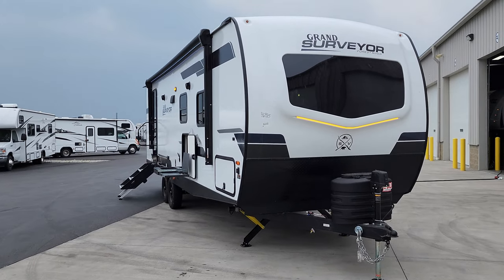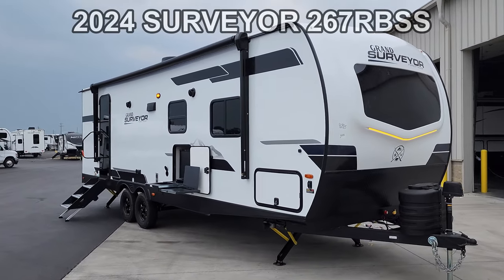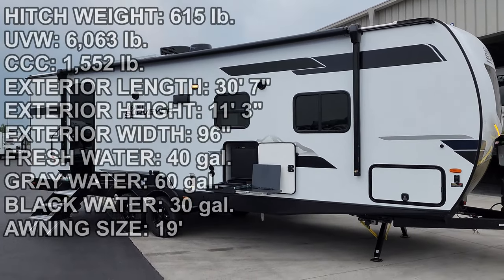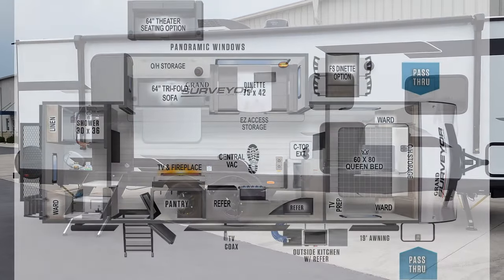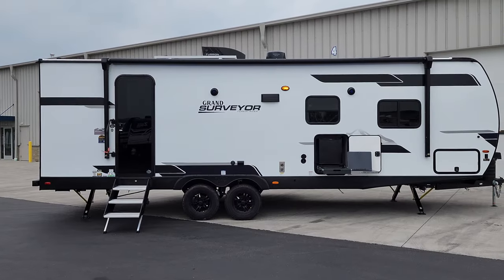Hey everyone, welcome to another All About RVs video. Today we're taking a look at a brand new 2024 Grand Surveyor 267 RBS travel trailer. We're going to take a few minutes and run you through the inside and outside of the RV and show you what this new 2024 is all about.